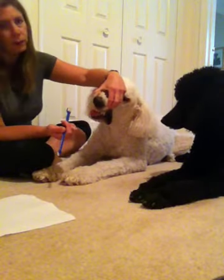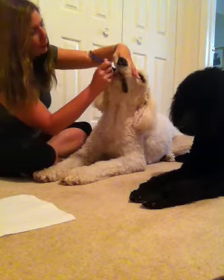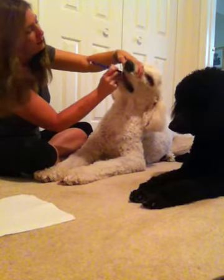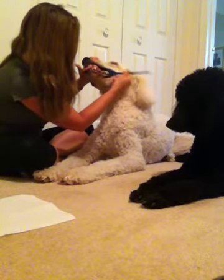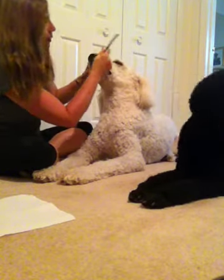All I do is just kind of lift up the jowl, start applying the toothbrush with little baby strokes back and forth, and then I work my way down the mouth. Around to the other side. He has such a large mouth — it's easy to work in his mouth.